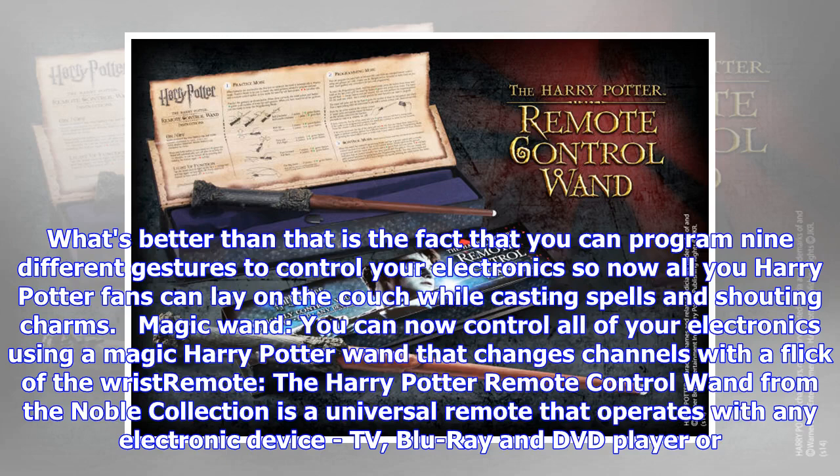What's better than that is the fact that you can program nine different gestures to control your electronics. So now all you Harry Potter fans can lay on the couch while casting spells and shouting charms.